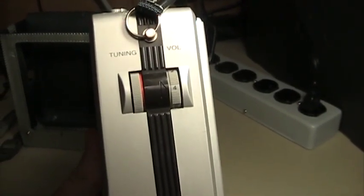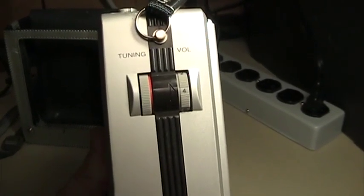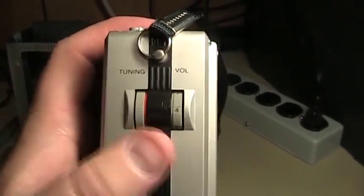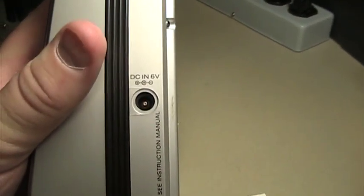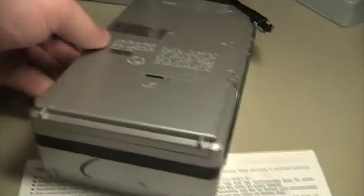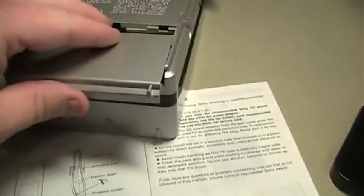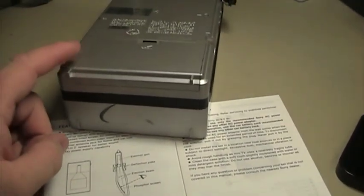There's a Sony sticker — Sony used that particular marketing for a very long time to imply that their products were much higher quality than those of the competition, and there was certainly a time when that was true. There's a tuning adjustment and a volume adjustment, and down here on the lower side of the television set is an input for a power adapter. This particular Watchman can also be operated from 4C batteries.